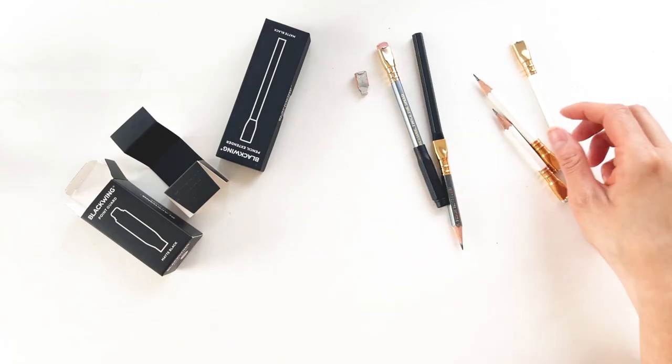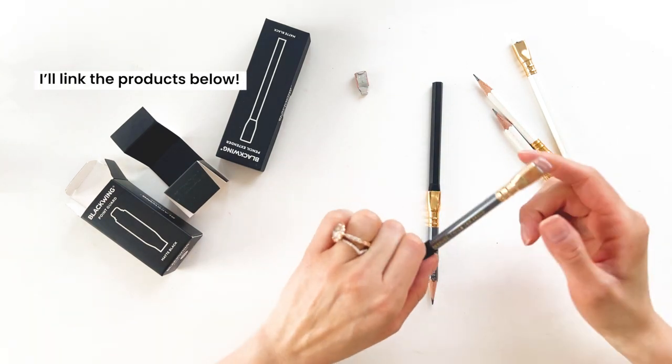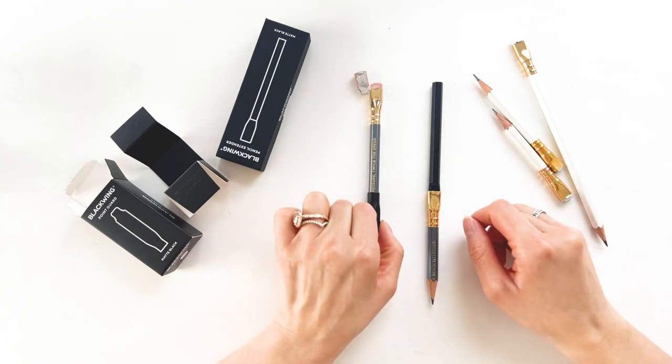These are some cool new accessories you can get on the Blackwing website. I highly recommend them — the Blackwing point guard and the Blackwing pencil extender.